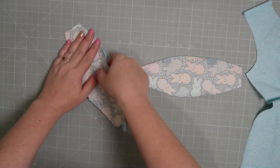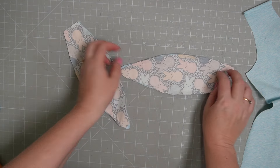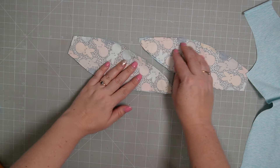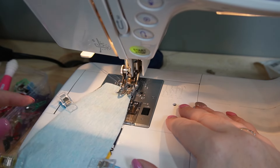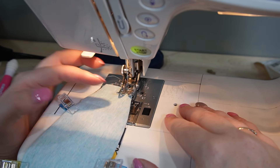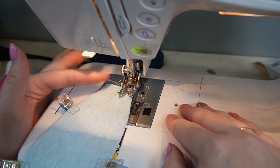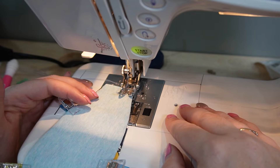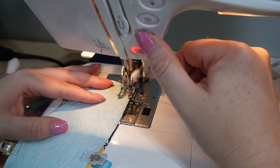Knit fabric can tend to curl, so it's just a case of teasing it out, then we can clip around the edge. We're going to go over to our normal domestic machine and sew around the edges. I've got my walking foot on — it makes a huge difference when you're sewing with knits. I also have my Schmetz stretch needles in and a 90/14, which I find is pretty good for most things.